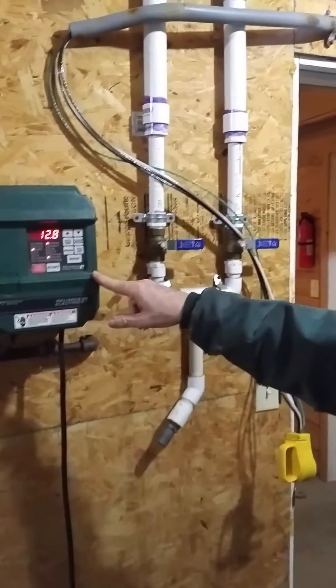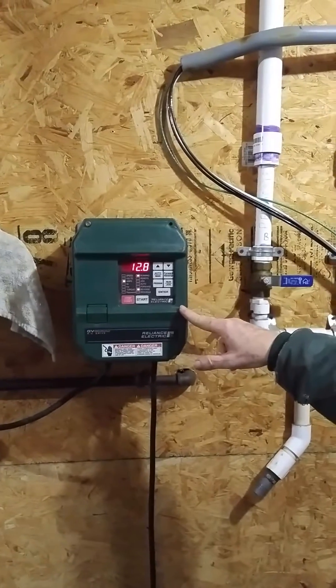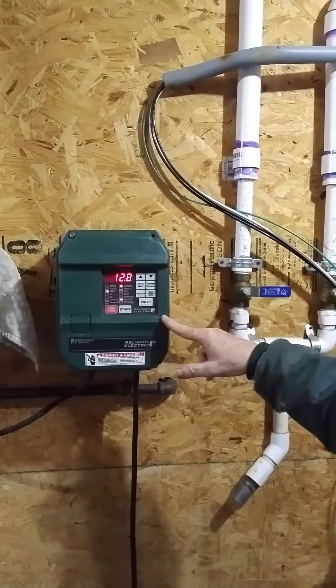Alright Dad, you're on. Explain what we're doing here. Well, we're running the pump really dry. We're running 12.8 amps right now.